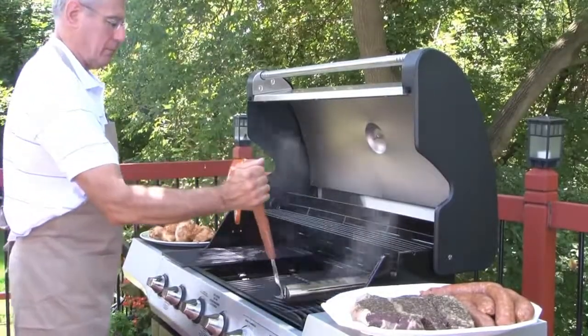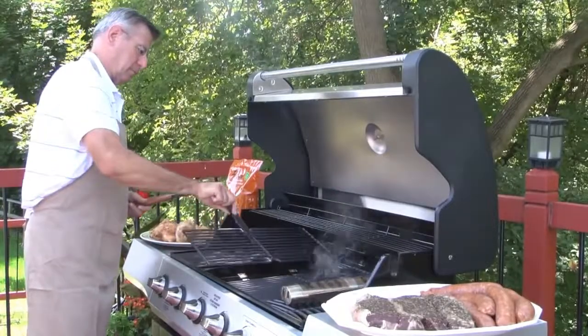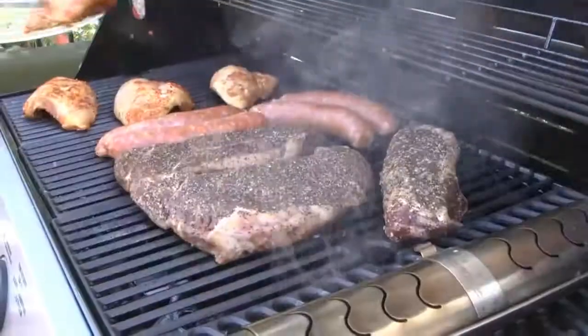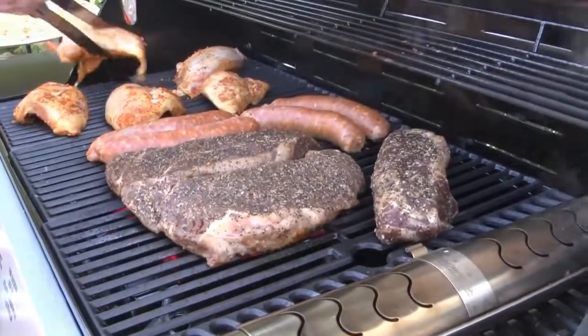If you choose, you can now move the Smokerin to the top of the grill, or you can leave it between the deflectors. It is crucial that you never place the Smokerin directly beneath any of the food being cooked, as dripping fat could cause flare-ups.